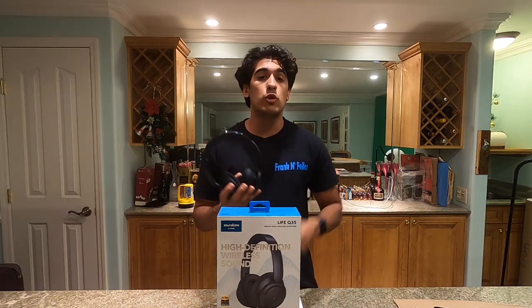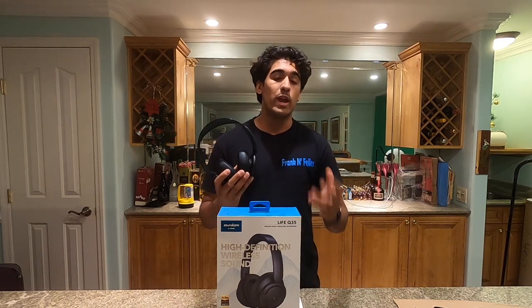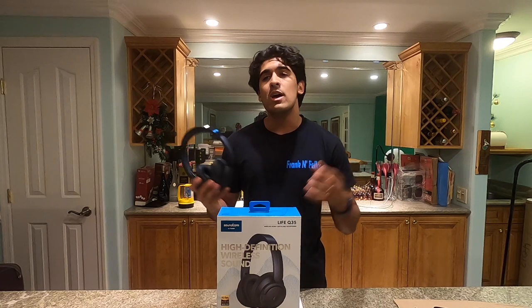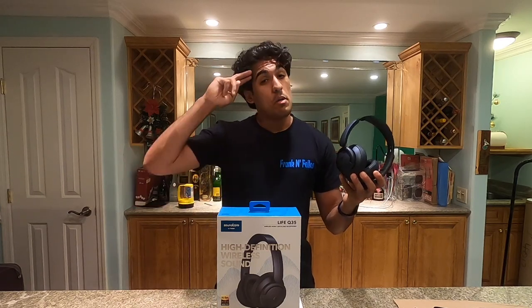That is it for this review of the Life Q35s. If you have any questions or concerns, please write them in the comments and I'll try my best to get back to you. If you enjoyed the video, hit the like button; if you disliked it, you can hit the dislike button too — that helps circulate my videos. As always, thank you so much for watching. I'll see you all in the next episode. Have a great rest of your day — take care, stay safe, and peace!